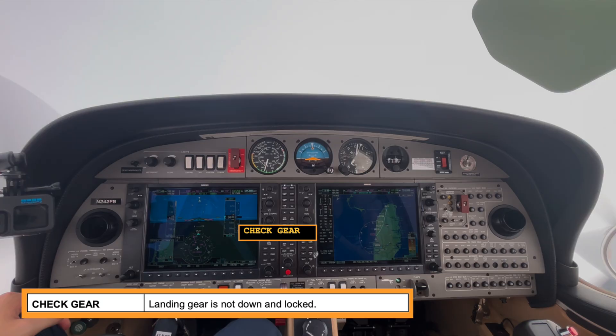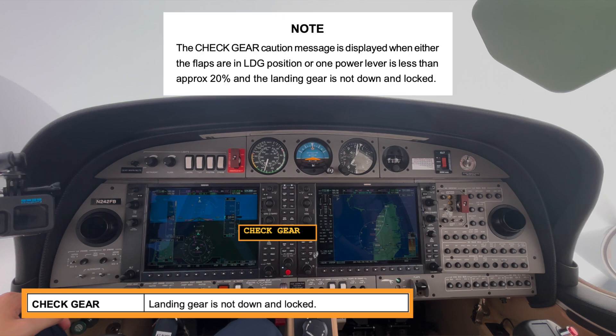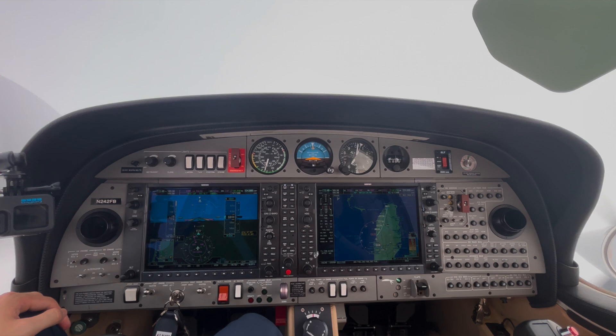What about CAST messages in the aircraft that relate to gear? The first and very important one is the Check Gear CAST message. This will appear when either the flaps are in the landing position or one power lever is less than approximately 20%, and the landing gear is not down and locked. Some aircraft have a gear warning mute button in the top left, but either way, this is an indication that you're in a landing configuration and the gear is not down and locked.